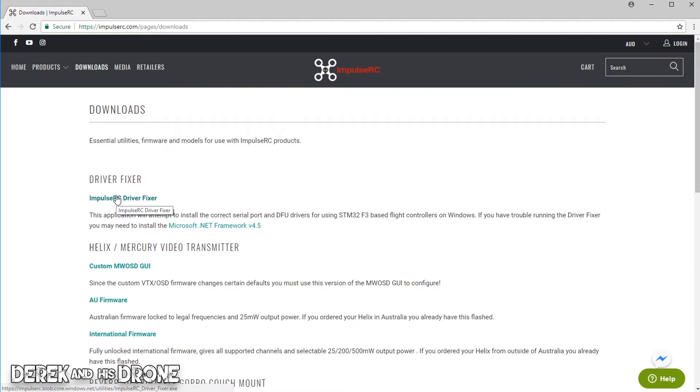What I mean by that is if you're having a problem getting your Tyrannus connected, you can run this tool and it should fix the driver. If you connect your flight controller and you're having an issue even with the normal drivers, you can run this tool and it should correct the issue. But we're primarily using it for the DFU drivers because those are the ones that are much more difficult to install. Let's click on the link and download the file.